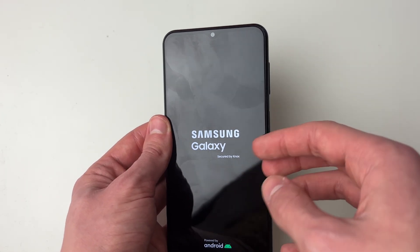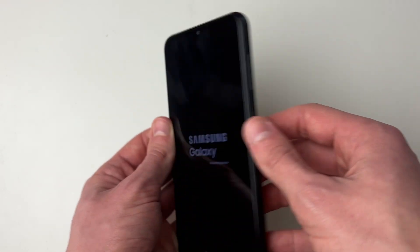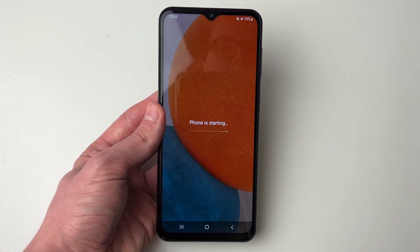In this case it actually restarted itself automatically. If yours just remains black though, simply hold the power button and it will restart. And that's it — hopefully that will fix your problem.